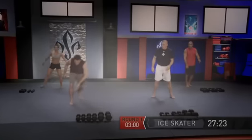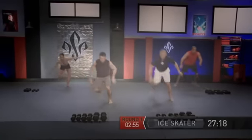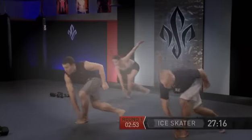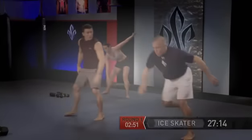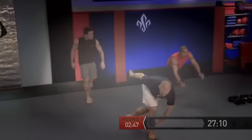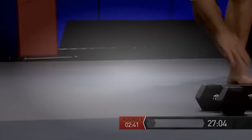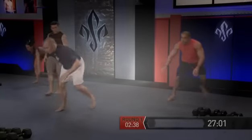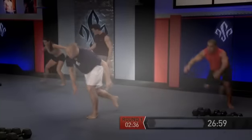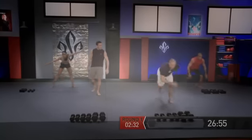And ice skaters — touching to the outside of the foot, going side to side. Try to touch down each time. If you guys have to slow down the pace a little bit, that's fine. Try to get those toes pointing straight ahead.